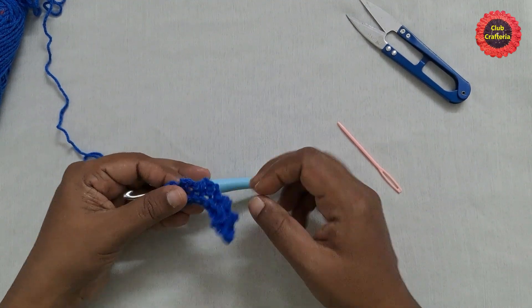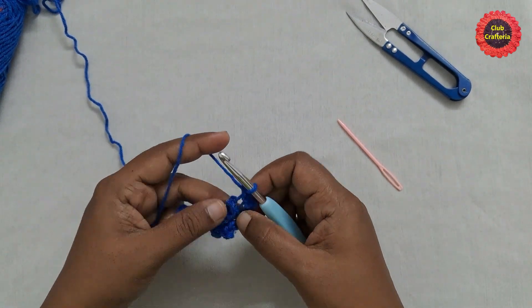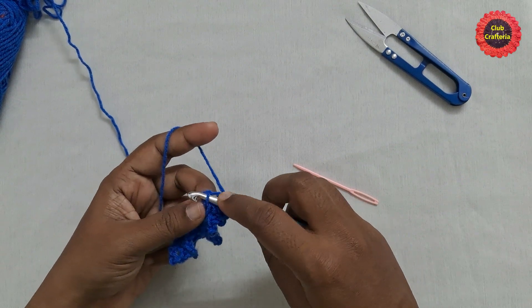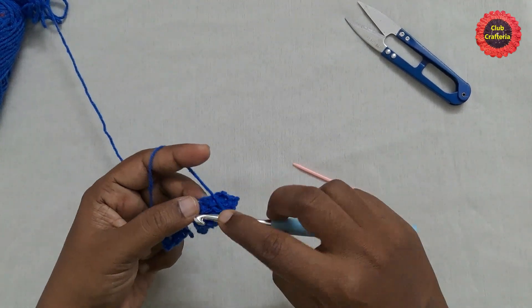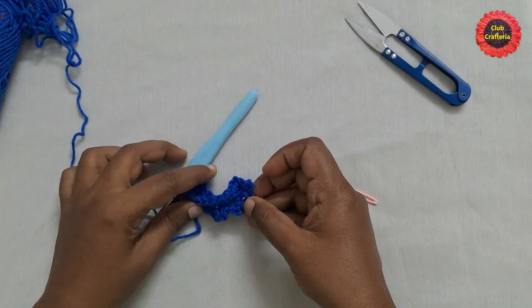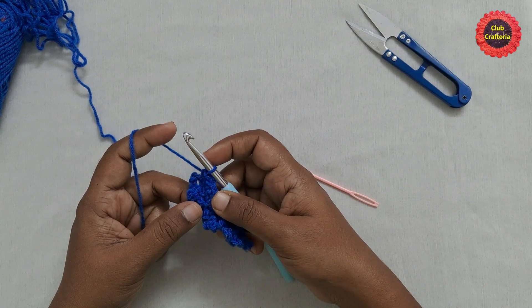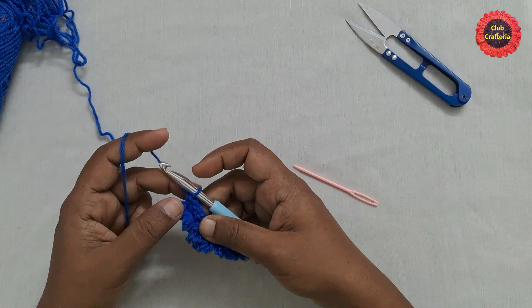After completing the chain row, for the next row do chain one and turn your work. You'll see the loops left in the previous round — these are the front loops. We are going to do single crochet on the front loops until you reach the end. So from now on we repeat these two rows: one is the chain row working on the back loops, and the other is the single crochet row working on the front loops.